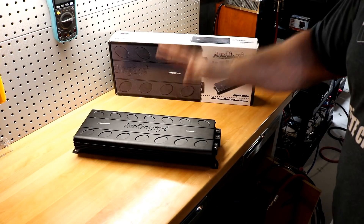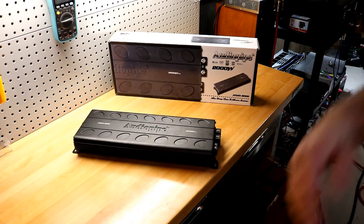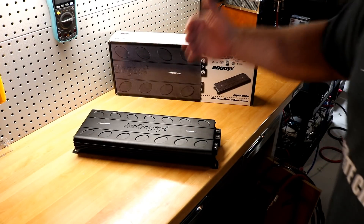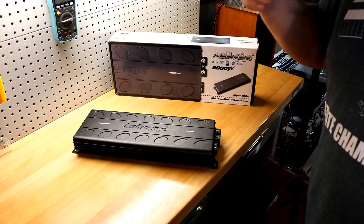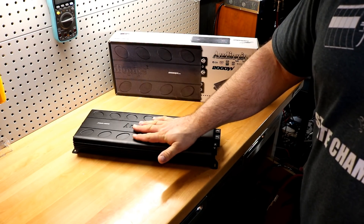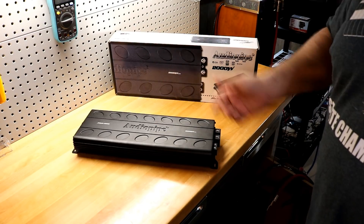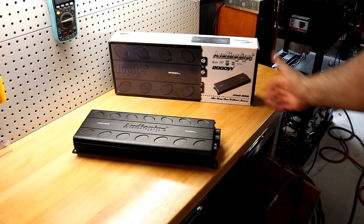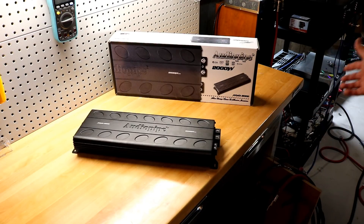Some other differences I noticed from this one versus the APMI 1500: it did not get hot during any of the tests. I do repeated runs — bang, bang, bang over and over again. This one did multiple 1-ohm runs in a row and did fine, multiple 4-ohm and 2-ohm runs back to back, and it didn't even feel warm on top of the heat sink. The current pull isn't exactly super efficient, but it's better than the Precision Power 7000.1D I tested.